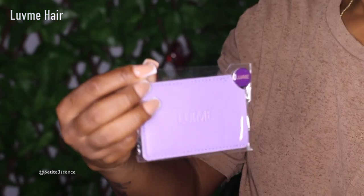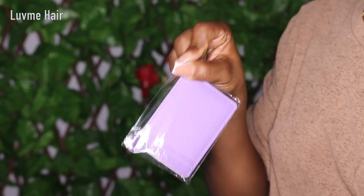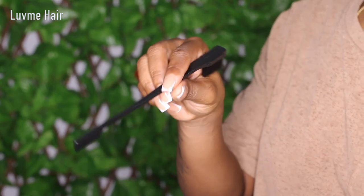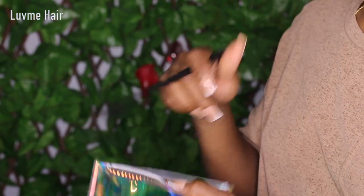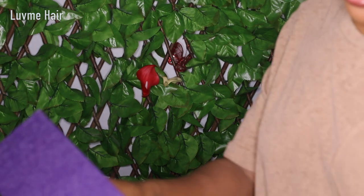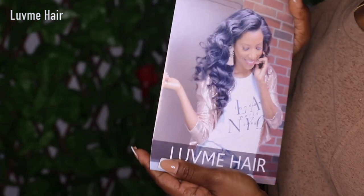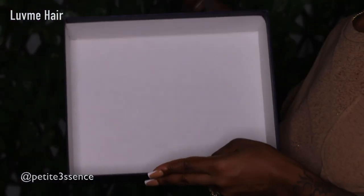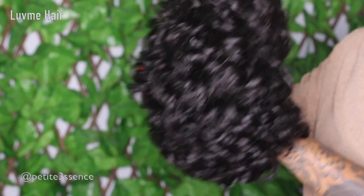And one of these little handy dandy mirrors — perfect to slip into your purse when you're on the road, you can just check yourself. Really convenient. I also have an edge brush and comb. That's everything inside the bag. They also sent a wig cap, and a return and refund information card that also covers how to care for it. And that's everything in today's package.